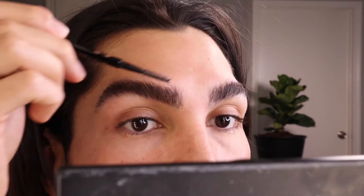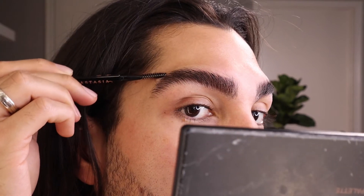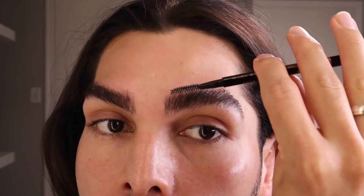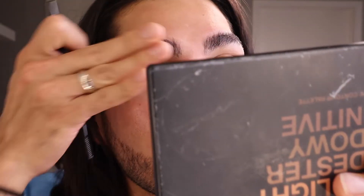You can do it as many times as you want until you are satisfied with the result. At the end, if you want something more natural, you will give it a shape just like that, by following the shape of your eyebrow. Same here.